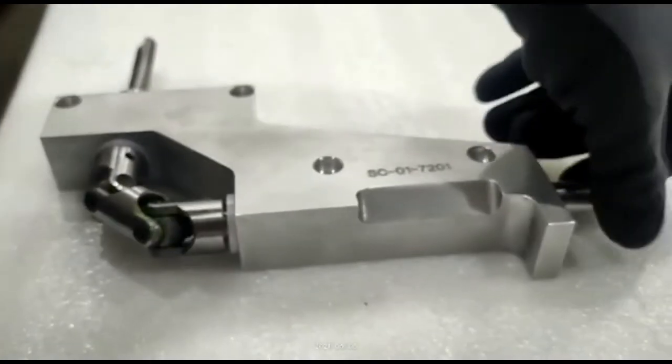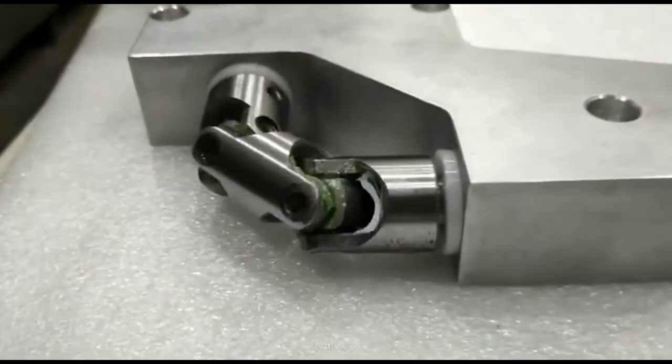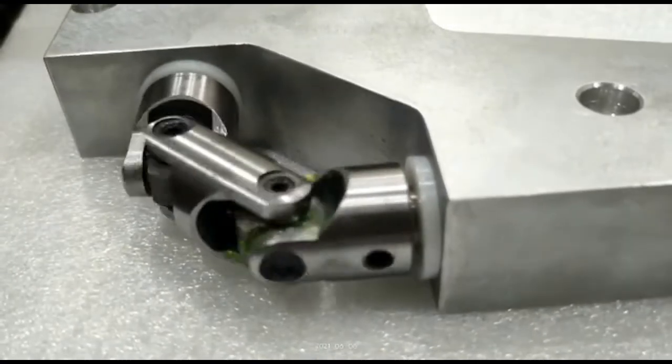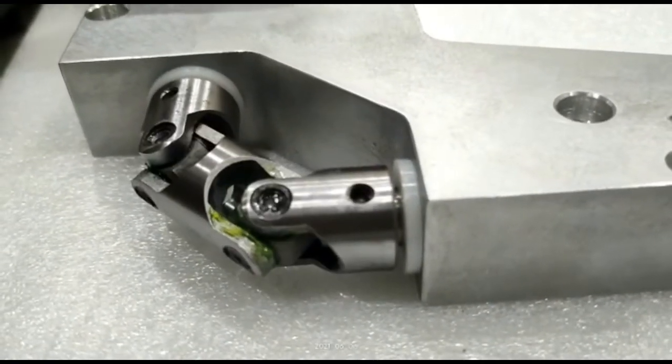It is possible to create a constant velocity joint by combining a number of universal joints. A double cardan joint is an arrangement of two universal joints with a short connecting shaft between them, 90 degrees out of phase with each other.